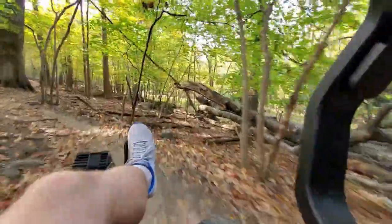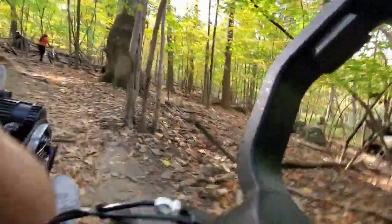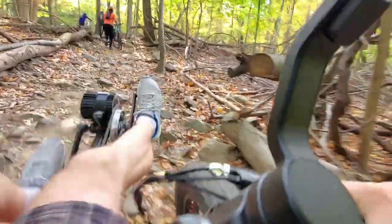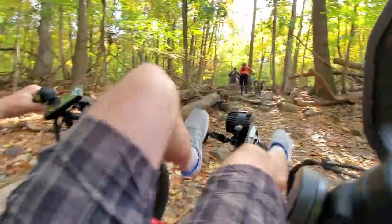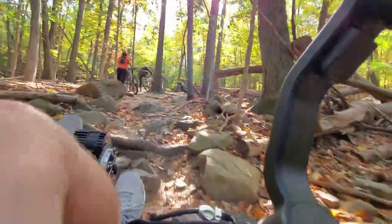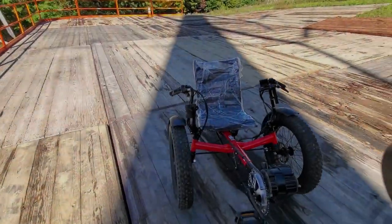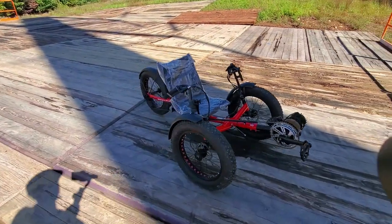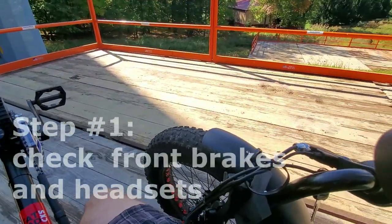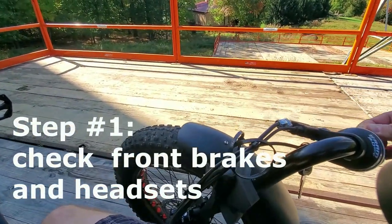At some point the guys decided to dismount their bikes, but my tractor was able to crawl over all the rocks. Eventually I had to dismount as well to move the trike over a log lying across the trail. So let me give you some tips on how to maintain your trike — I would do this as a routine operation.